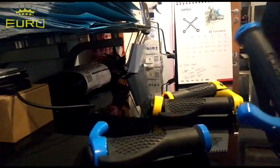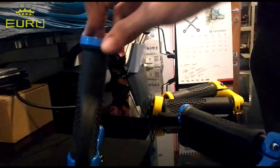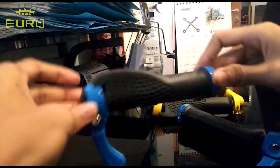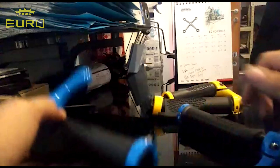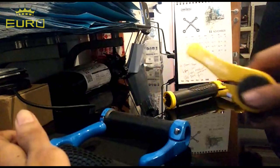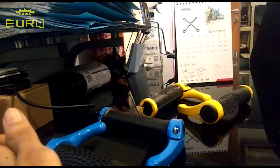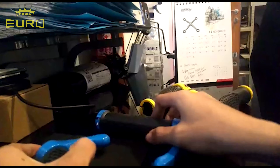Ya teman-teman, seperti yang di awal video tadi, kita masih bagi-bagi hadiah. Hadiahnya masih sama seperti kemarin — bisa teman-teman lihat — handgrip sepeda ya, jadi handgrip tanduk seperti ini. Buat modif sepeda teman-teman, buat upgrade sepeda teman-teman, biar lebih kece.